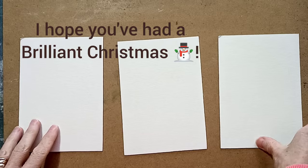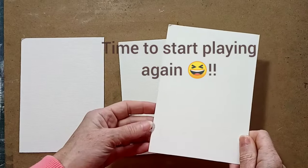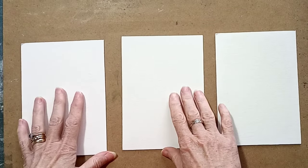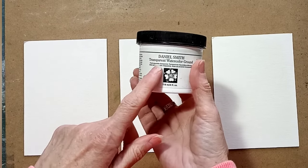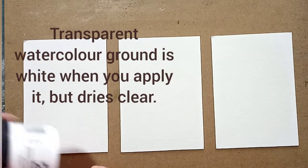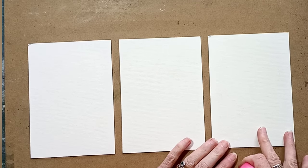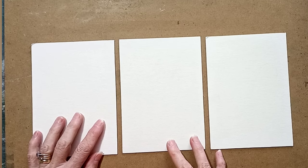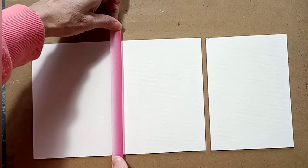Hello there, welcome back. Today I'm going to be playing with these small pieces of mountboard that I've actually cut out from another picture's frame. They're roughly about 6.5 inches by 4.5 inches and all three are the same. I've given them a coat of Daniel Smith's transparent watercolour ground because I want to do an interesting sort of triptych on these pieces.